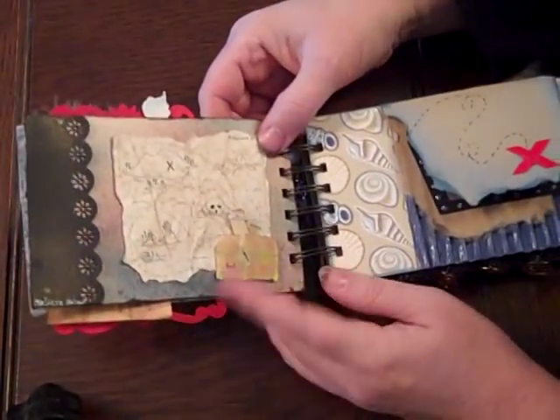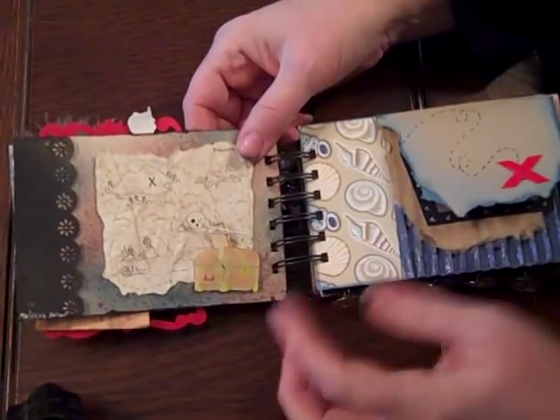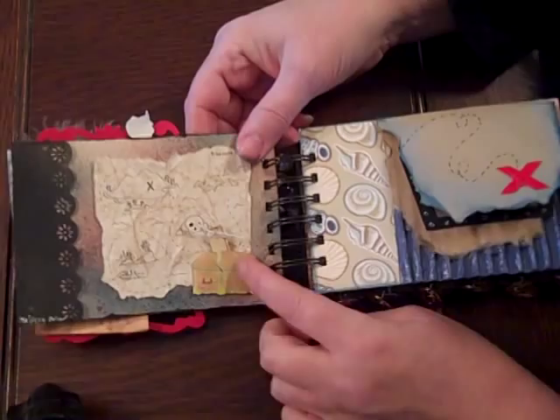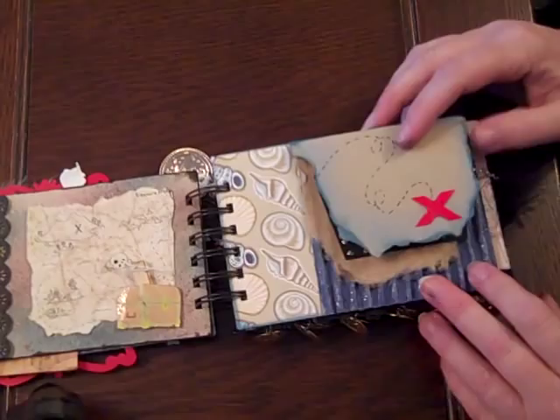The weather in Minnesota is cold, and some things I get don't fare well. This one cracked, and then some glue on one of the other pages isn't working.